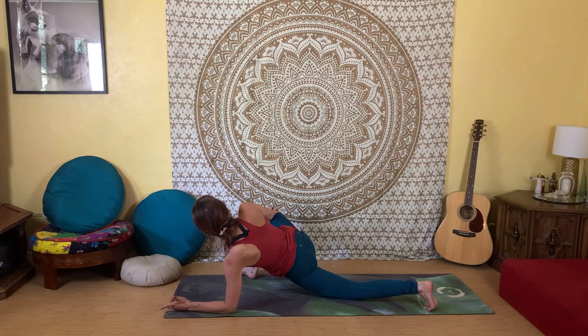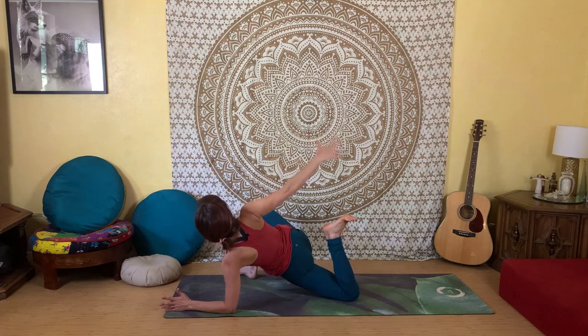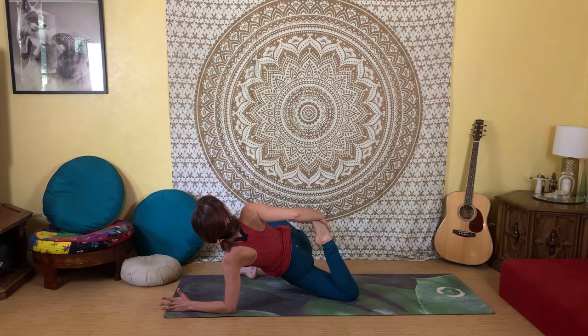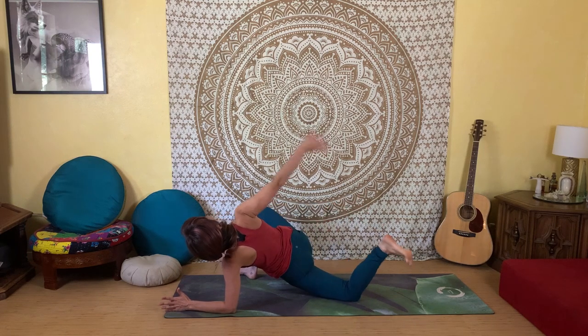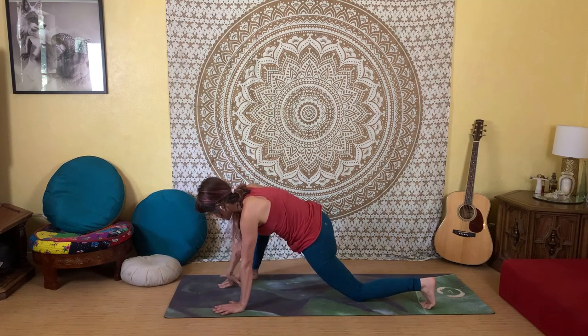You can stay here if you like. To take it into a quad stretch, bend your left knee, reach back with your right hand, and take a hold of the top of the foot. Pull your left heel in towards your hip, roll your shoulders back, and open through your chest. Hold for three, two, one — release the left foot and come back to center.